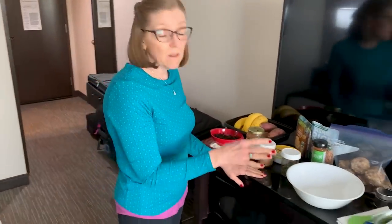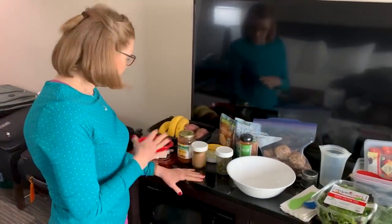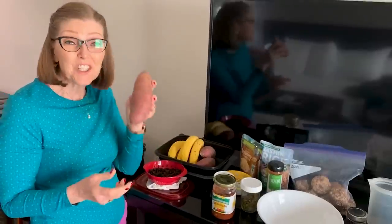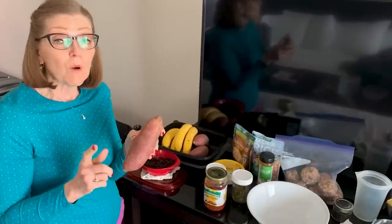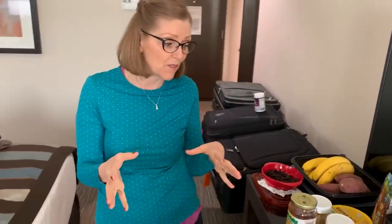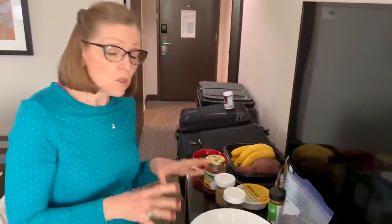I'm using the TV stand over here as my kitchen counter. We went to the local food co-op last night and restocked. They had Japanese sweet potatoes — you guys were so excited about these. We could cook them in the microwave or the Instant Pot, but we're going to save them and cook them in our Road Pro stove. It plugs into our car and cooks while we're driving, and the car smells like freshly baked sweet potatoes. It only takes a few hours.